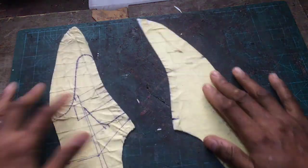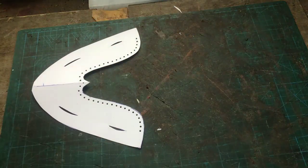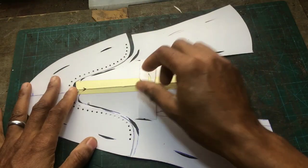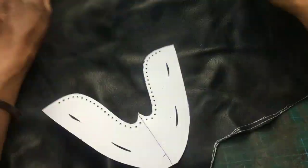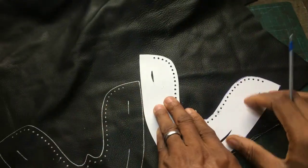Ladies and gentlemen, welcome back to our class on how to make loafers shoes. We've come a long way - we've done a considerable bit of what we set out to do. We've done all of the patterns, the lining patterns as well, and like I mentioned in the previous class, we've done all of the office work. Now it's time for us to do workshop work.